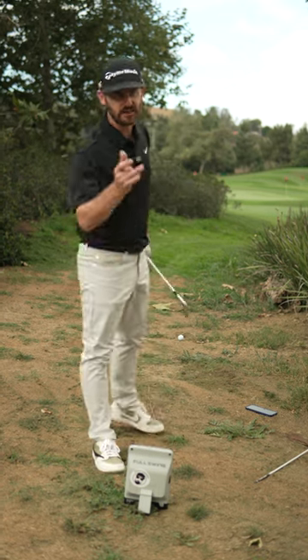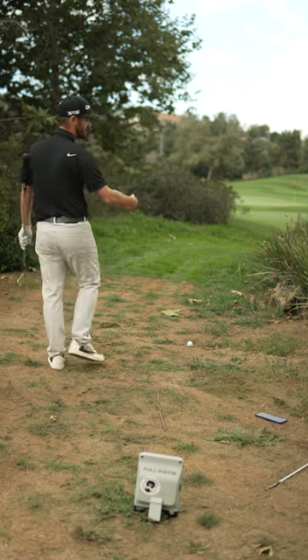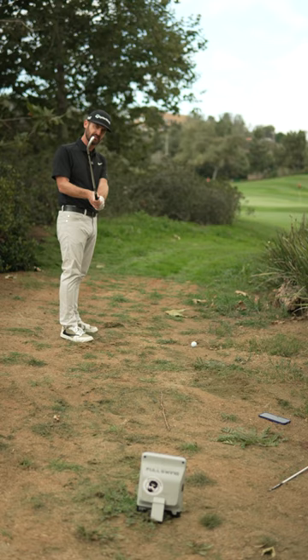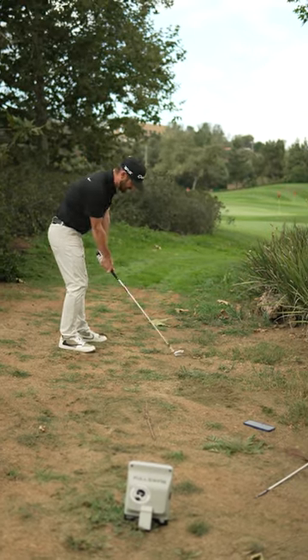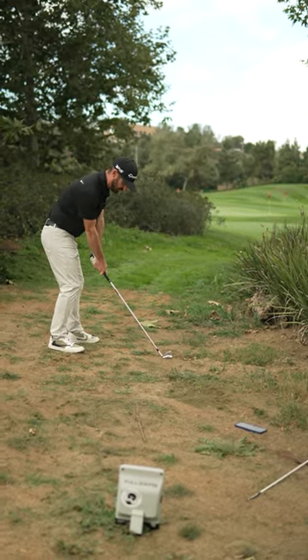I got a full swing five iron challenge. Definitely looking at this in front of me, I want to move this thing from right to left — get the spin axis hooking around that corner. Hood that blade, which means turn it down like this, aim a little right, and let's get the club path moving that way. Just turn the head and the face close to the path — let's go full blinkers and see if we can move this thing right to left.